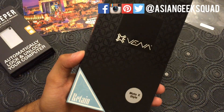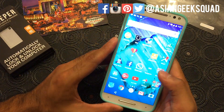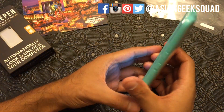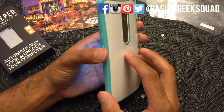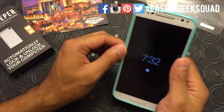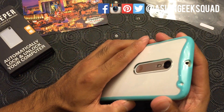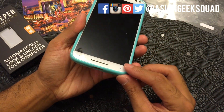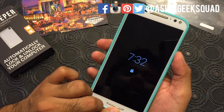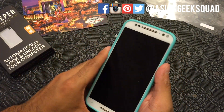Once again, this is the Vena Retain Slim Fit case. I like it. I think it comes in different colors — I'll double check and put it in the description below. I like the grip and the fact that it has room on the side, and it doesn't feel cheap. I'm pretty impressed with this case based on first impressions. If you have any questions about this case or any case we review, just leave us a comment.